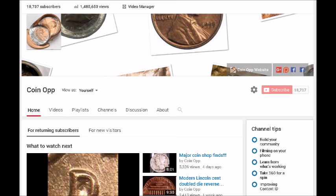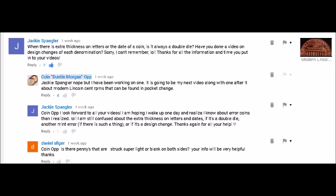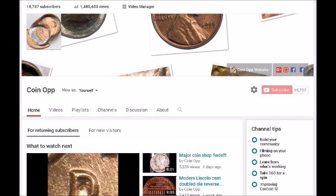All of these varieties you can find in everyday pocket change, so if you want to assemble a collection of all the different design changes, here's a video for you. This video was suggested by a subscriber named Jackie — she's actually asked for this on two separate occasions and we email back and forth all the time. If you have a suggestion for a video, leave it in the comments, on our website, or in our Facebook Coin Op group page.